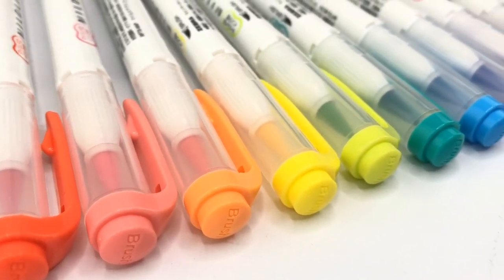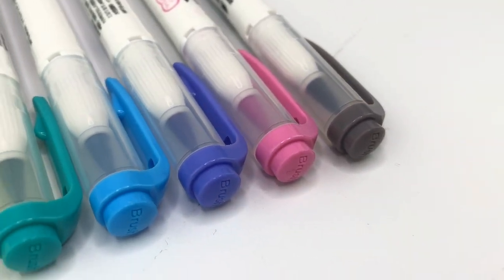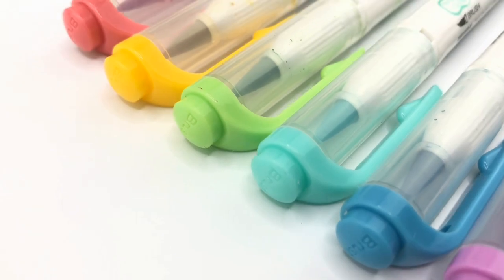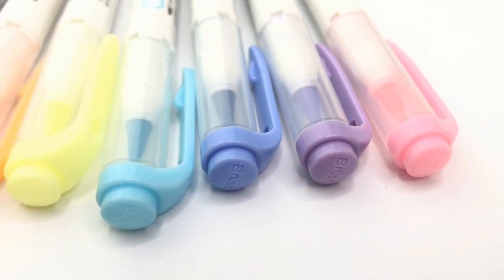Zebra Mildliner brush pens have new colors. Of course you want them, but the question is do you need them? Let me show you these new colors compared to the old original colors so you can decide if these are right for you.